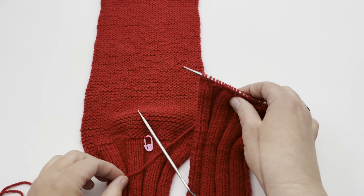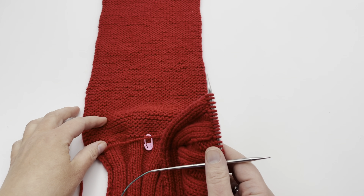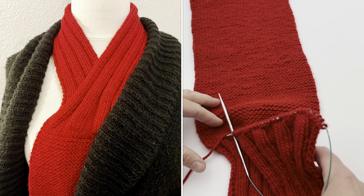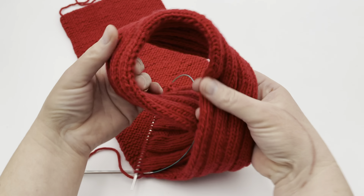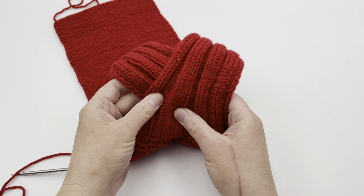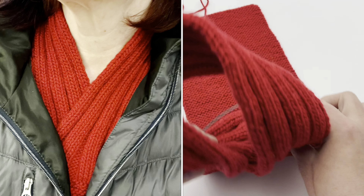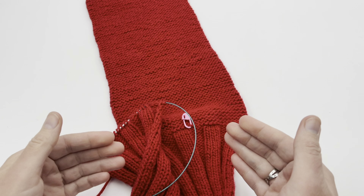I'm working this three-needle bind off by picking up stitches on one of my garter stitch rows. We have this little Dickey part, which is tucked into your clothing, and then we have this scarf that gets worked, and it has this beautiful ribbing that shows along the front. So it's going to be connected, and you're not going to see any seam, but there will be a seam at the back with this three-needle bind off.